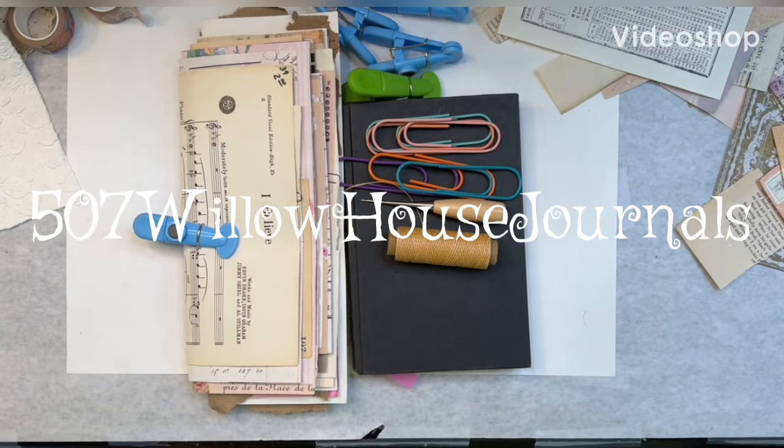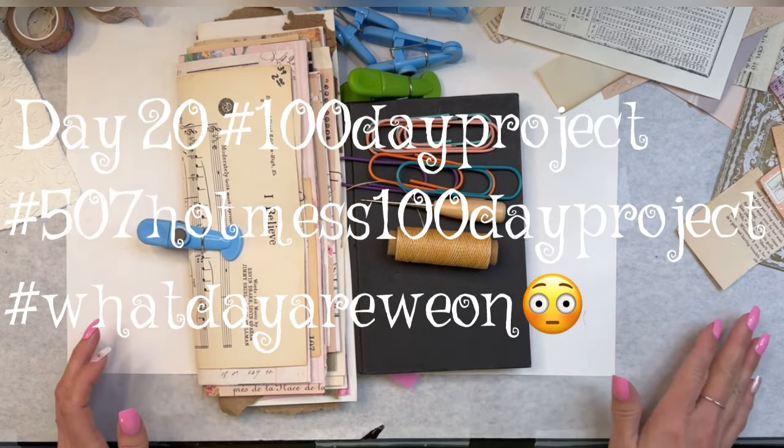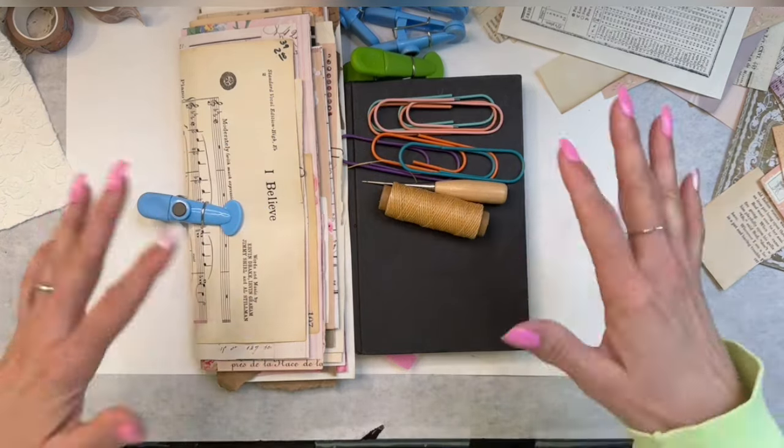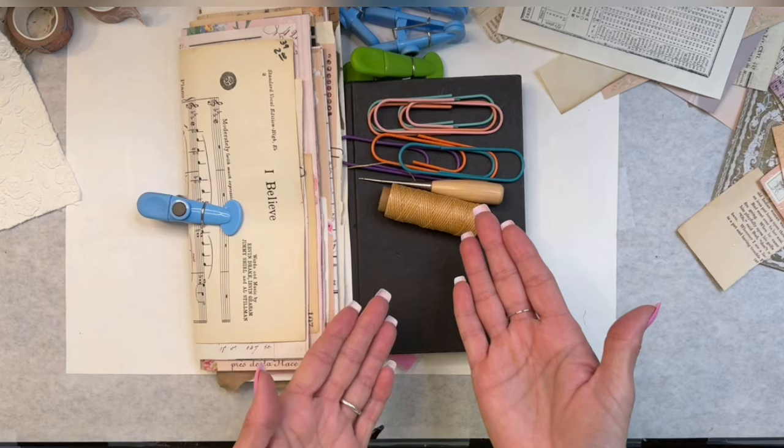Well, good morning, guys and gals. How are y'all today? I don't think I've ever said that one - guys and gals. Welcome to 507 Wheel of House Journals. This is Leslie. I hope that you can see everything okay. I'm prepared, y'all. I'm prepared.